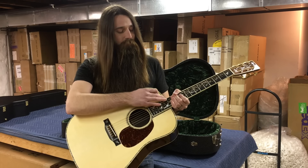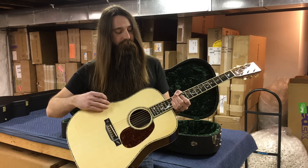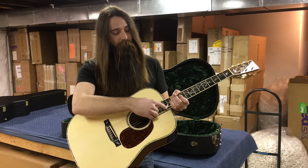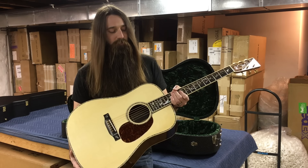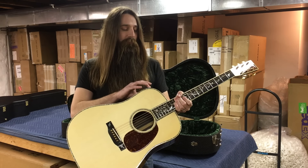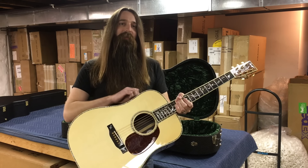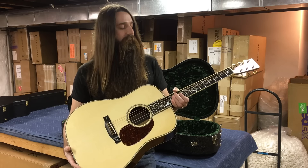Of course, you can see the 45 abalone perfling going all the way around the top of the guitar, as well as around the fingerboard extension, and also that abalone going right around the sound hole on the rosette. There is also abalone perfling on the sides, as well as the back of the guitar, fully completing the 45 style treatment.